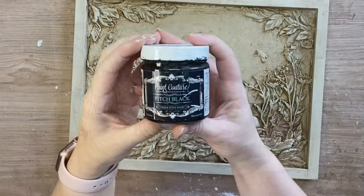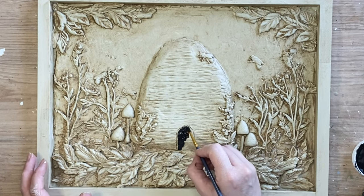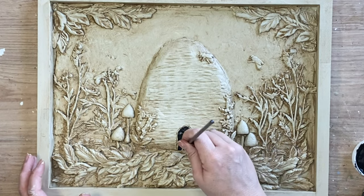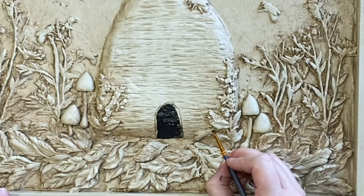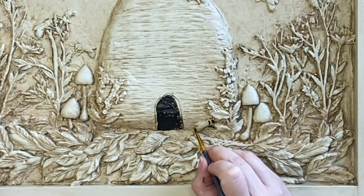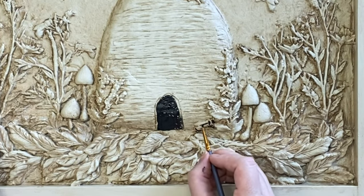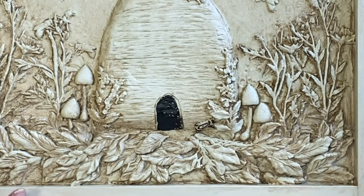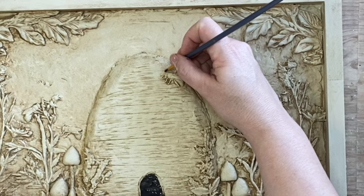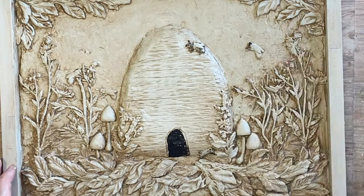When the glaze was dry I took out Paint Couture's Pitch Black Chalk Paint and I'm just going to use a small artist brush to add that black to the door just to define it a little bit more. Then once I had done that I also came in and added some black to the little bees. Not too much paint — I am then going to come in with a wet wipe and pull some of that back. This is meant to look like an old vintage artwork, perhaps like it's from a page of an old botanist book. Pretty much everything I'm going to do is also going to get wiped back a little bit to give it some age.